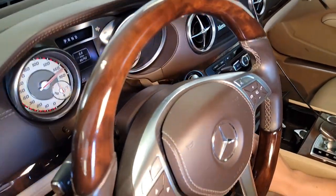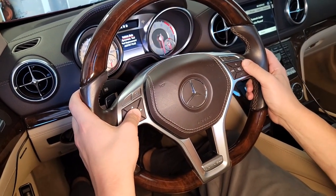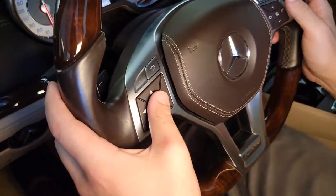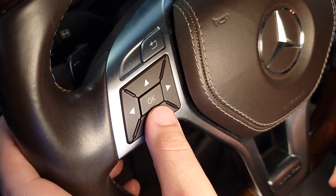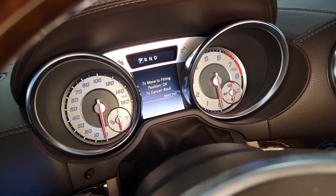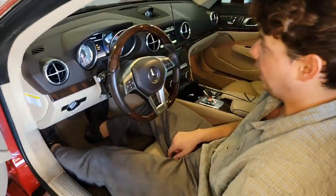We're going to go to power one position. I held the phone first for a second, then held OK, and after about three seconds it pulls this whole thing up. All we do is scroll down with the thumb button and go down to pad replacement. So now we're at pad replacement — you hit OK. Move to fitting position, OK. Now you can hear it moving, and now we can get out of the vehicle.